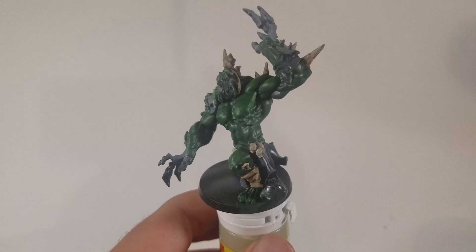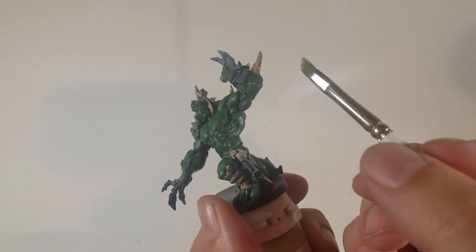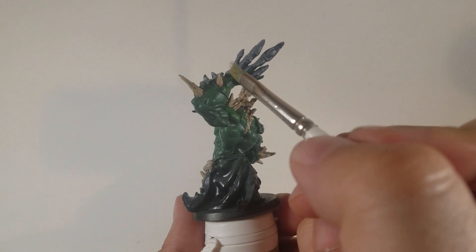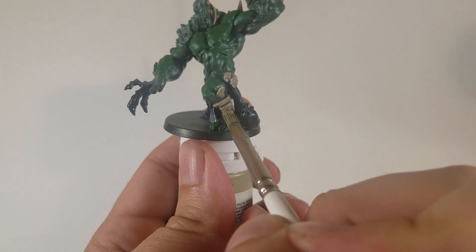Here you can see it came out really, really nice. I also used that buff color on the wraps on his feet and the little skulls around his waist — I didn't show that in the video, but I did that as well. I also colored them with Agrax Earthshade. Now I'm going back with buff and dry brushing all of the spines. We won't go back to khaki, but we're going back to buff for the wraps, the skulls on his belt, and all of his spines.